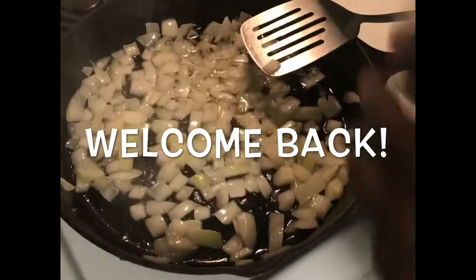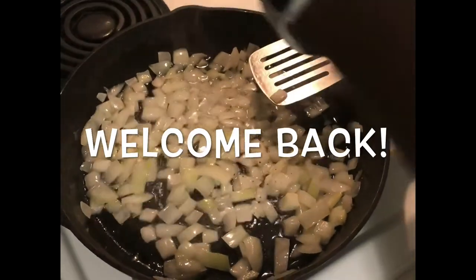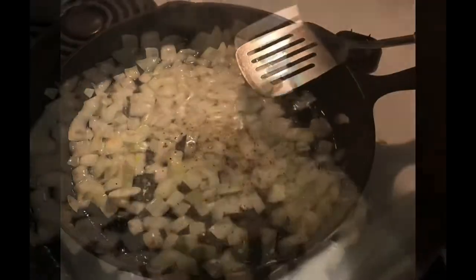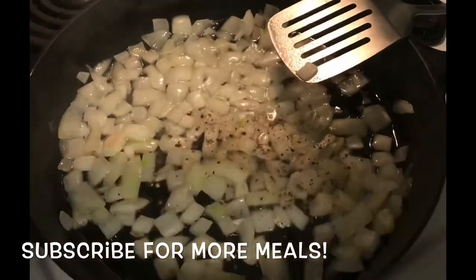What's up YouTube and welcome back to Scratch Time — taking a long hiatus but we're back. What are we making today? Making mashed potatoes and gravy.